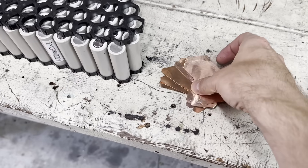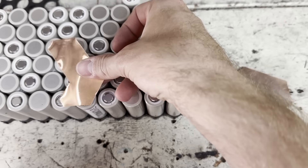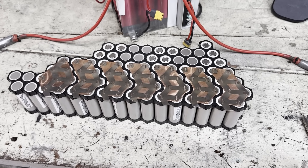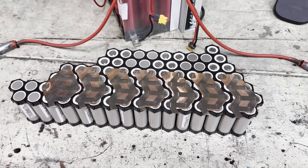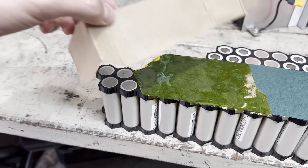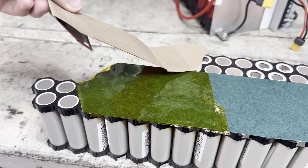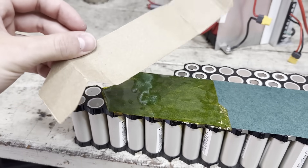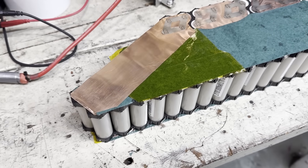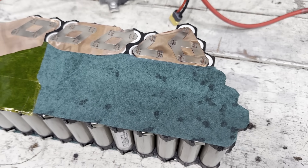I cut out some 0.1mm copper in this shape so I can start connecting the cells. Once I reached the end, I had to figure out how to connect these two groups of cells, so I cut out a cardboard template. I'm going to use this template to help me cut some 0.15mm copper. For all these sections I decided to use thicker copper since I don't have nearly as much width as on the bottom of the pack.